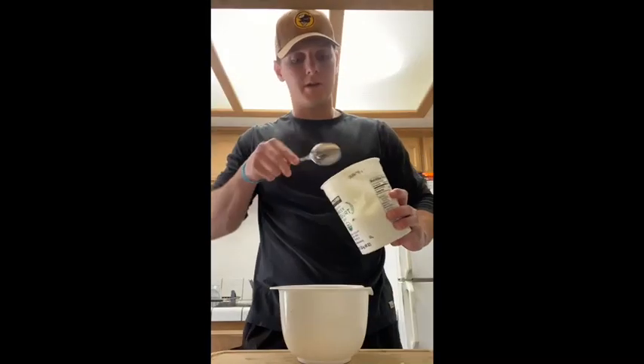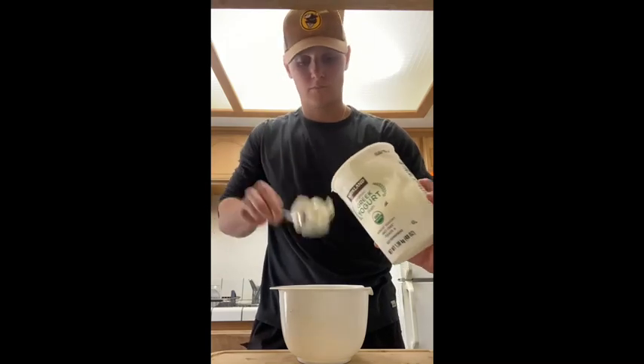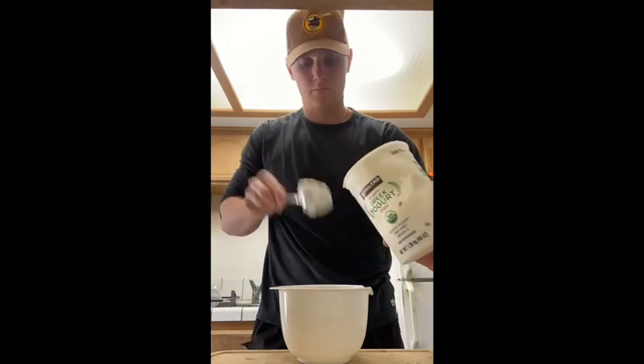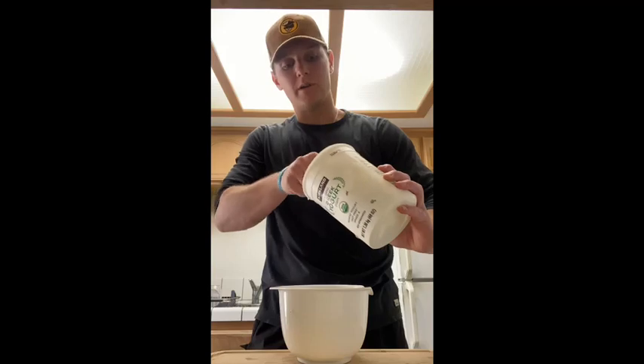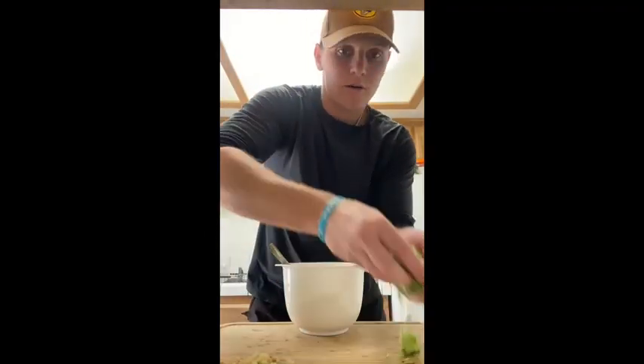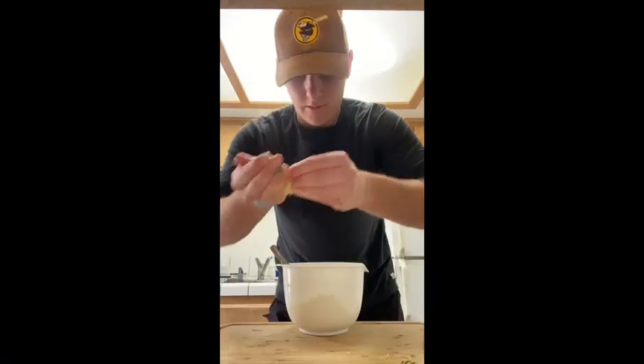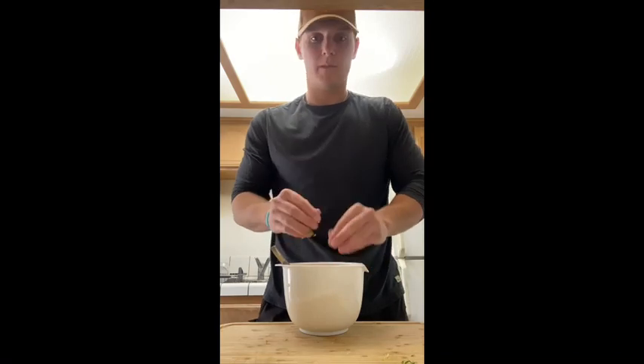Start with a base of Greek yogurt. How much you put in is depending on how much you want to make. Next, add your grated English cucumber and your grated garlic and mix.